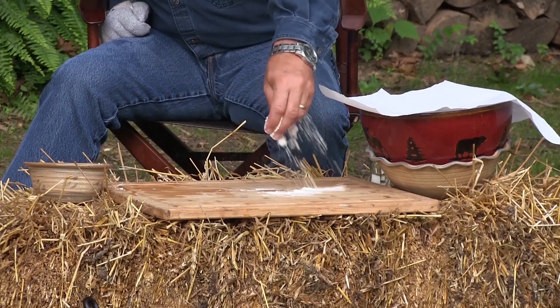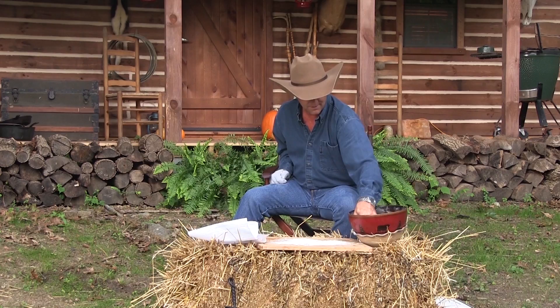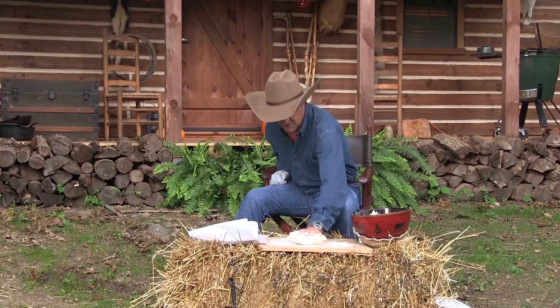Our four hours has passed. Now we're gonna pull our dough out, and you're gonna see pretty quickly that we got some good-looking dough right here. I'm not gonna do much to it — I'm just gonna work it a little bit.